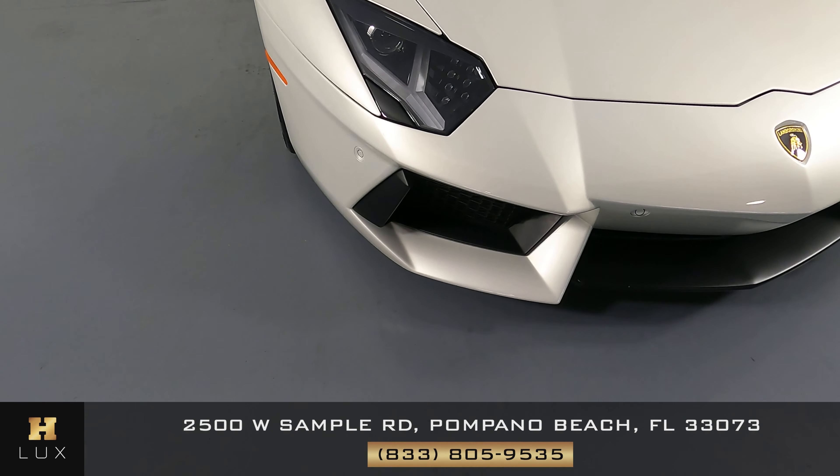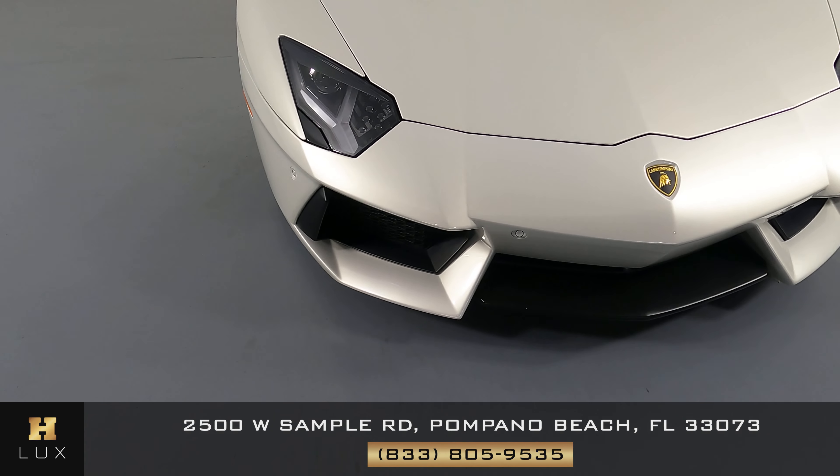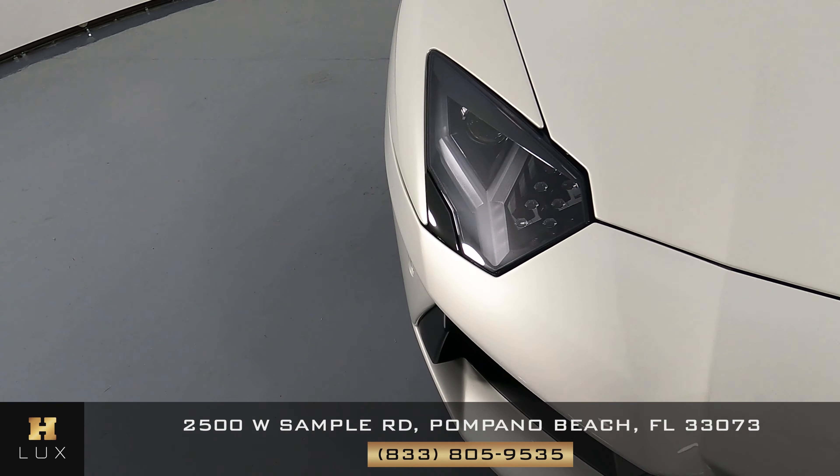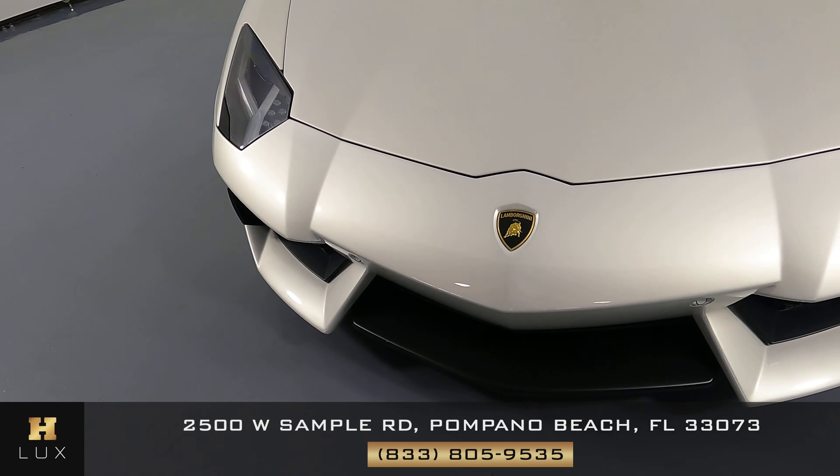First we'll be going panel by panel, starting with the front bumper. I would like you to know that there's a scratch right underneath the headlight right here. But the rest of the front bumper is in good condition.